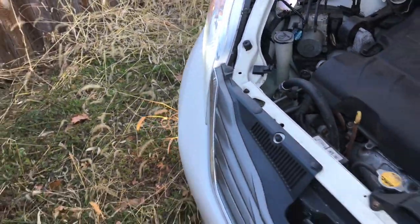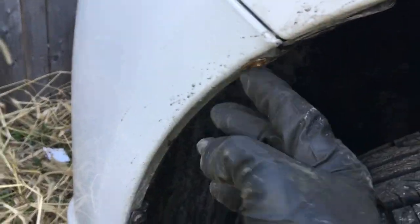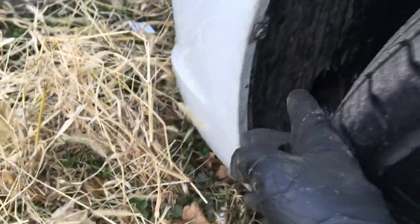Let's see what we can do about the fog lights now. In order to change fog lights, you have to turn the wheel. Take this — I believe it's a 10 millimeter — and one underneath here, pull this cover, and you can reach the fog light.